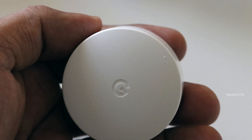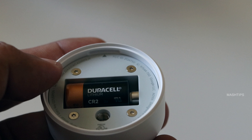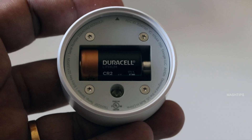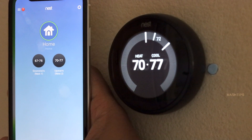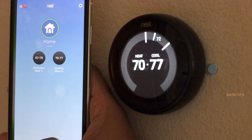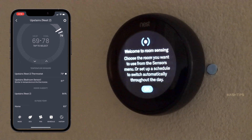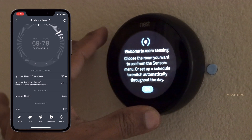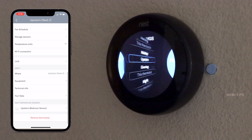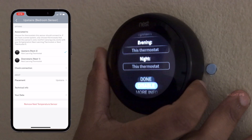This is the Nest temperature sensor. This is the back plate for the Nest temperature sensor, powered by a CR2 battery. When you see a low battery indication, you need to replace it with a CR2. To add an additional Nest thermostat sensor, you use your Nest app. The Nest temperature sensor is already detected by the Nest thermostat — click OK. When you install that additional sensor, you can enable schedules for morning, midday, evening, and night time.